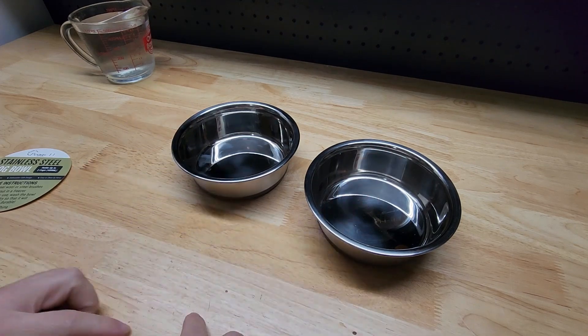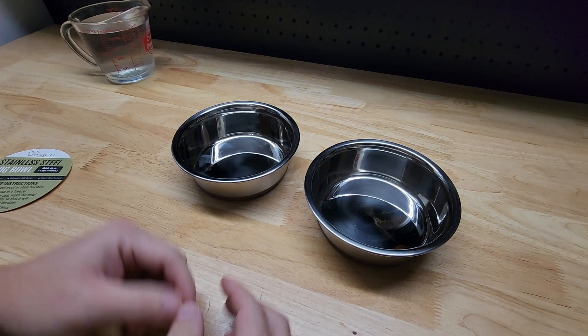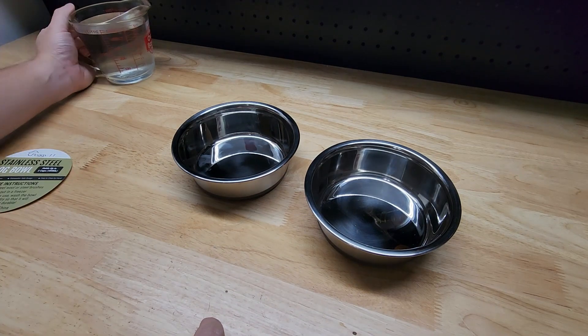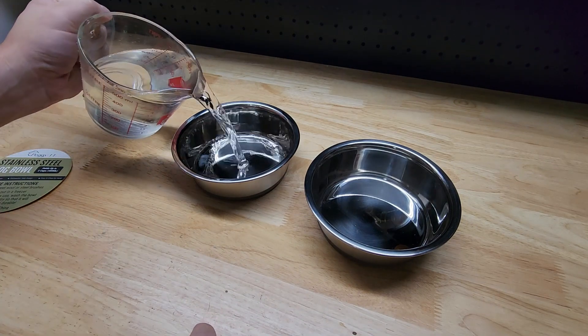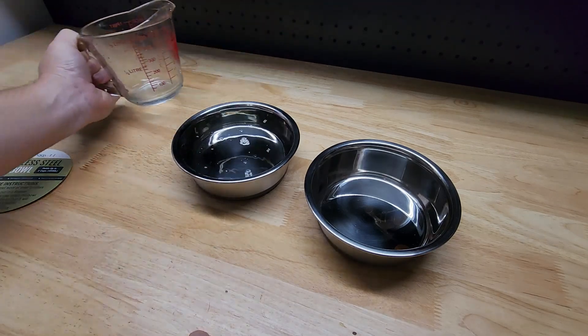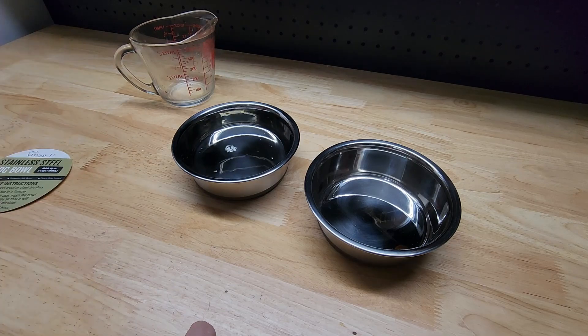This does come as a two pack. It says it holds two cups — I have two cups of water right here and we're going to go ahead and pour it in and see what we get. Two cups each on these guys.